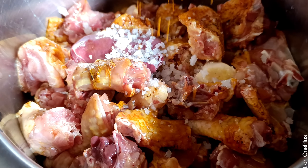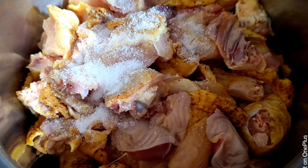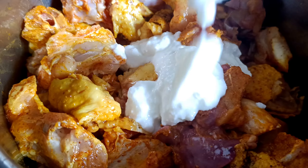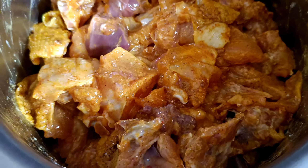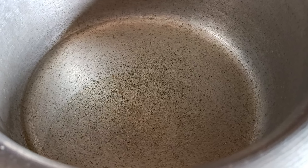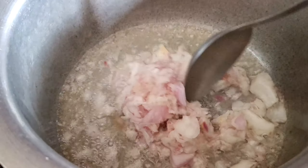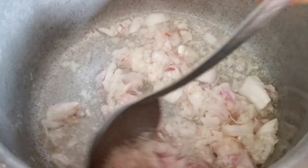First, I am going to add some salt. I am going to make a great gravy.